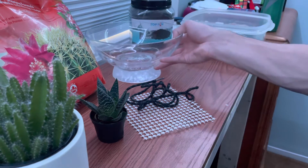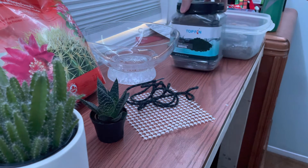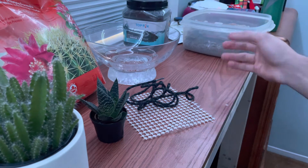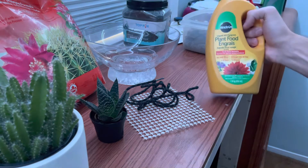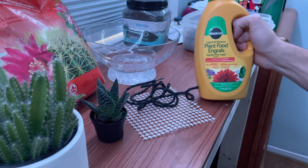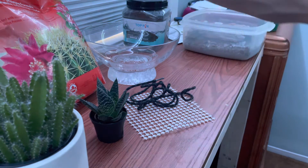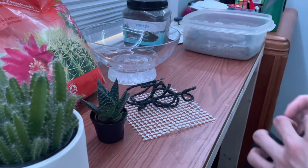To make a false bottom I'm going to be using this activated charcoal or carbon and some gravel. I'm also going to be using some plant food — not right now, but eventually I'll be feeding the plants. That's how I'm going to be doing it.